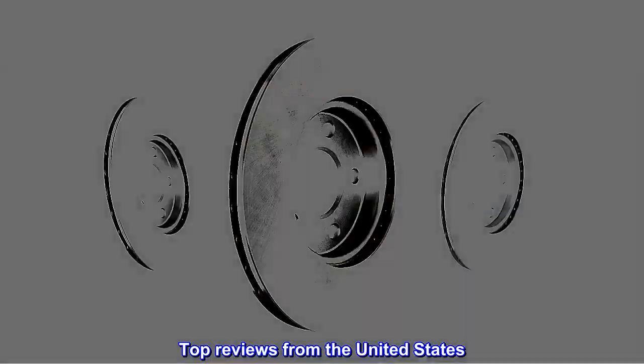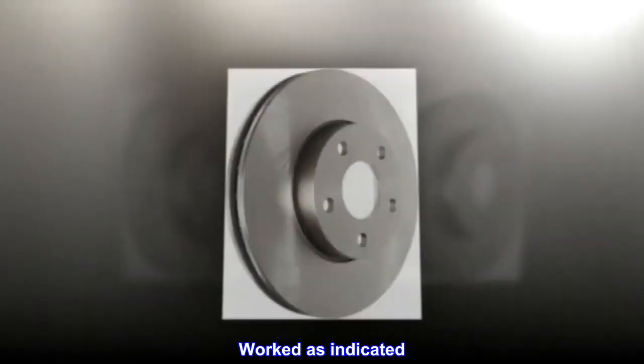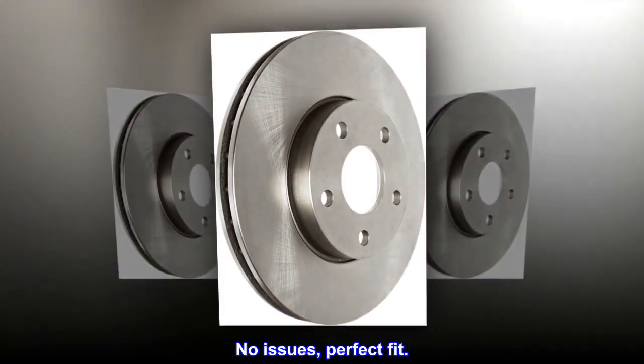Top reviews from the United States: great value, worked as indicated, no issues, perfect fit.